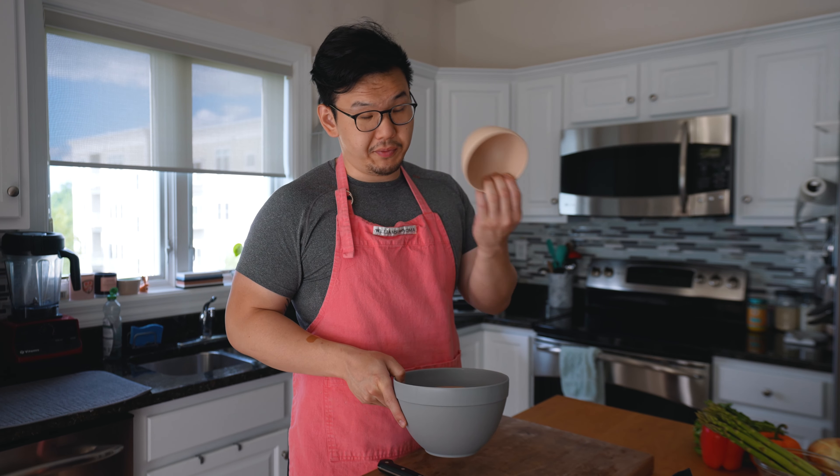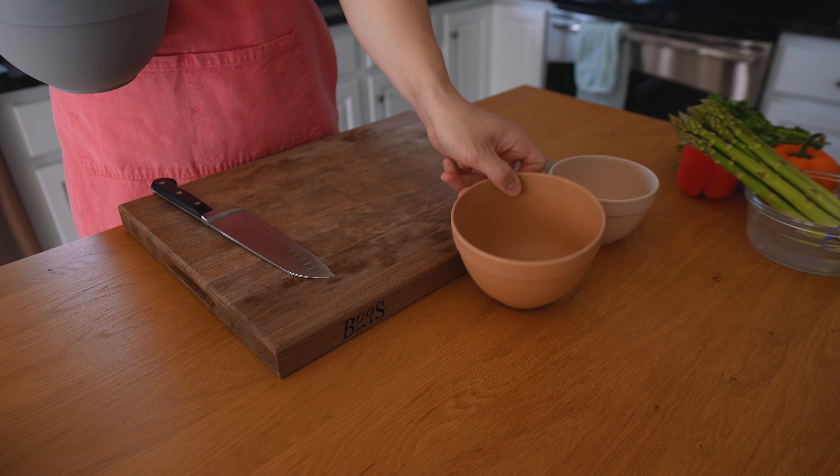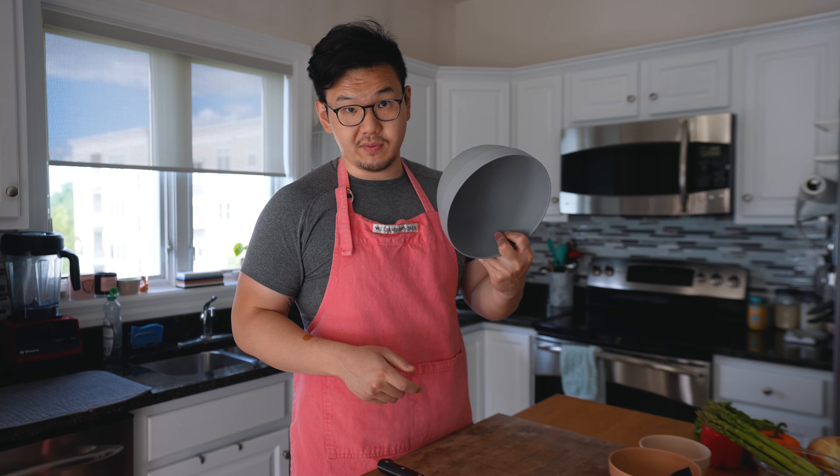Before we get started with the prep, I always like to set out a few small bowls. This one will be for the onion, this will be for trash or any scraps that we'll throw away or compost, and this will be for the rest of the vegetables.